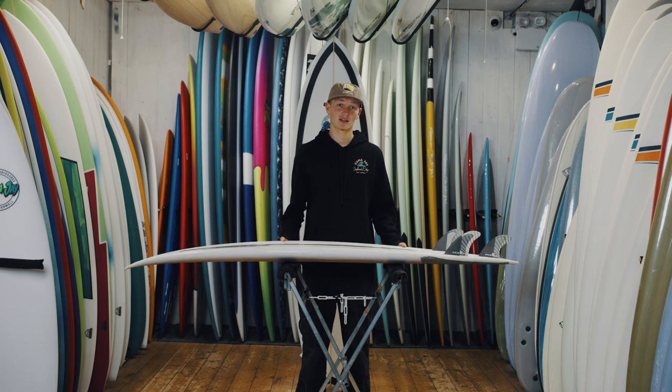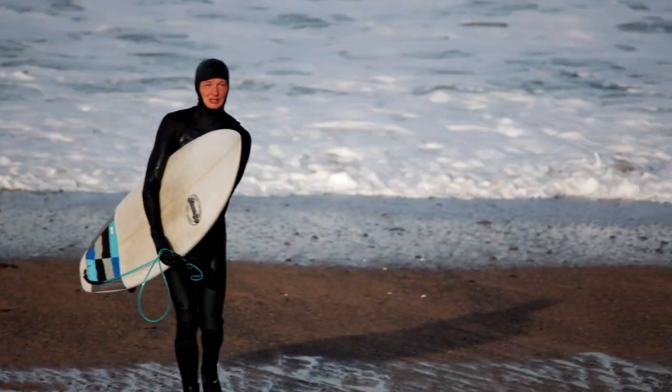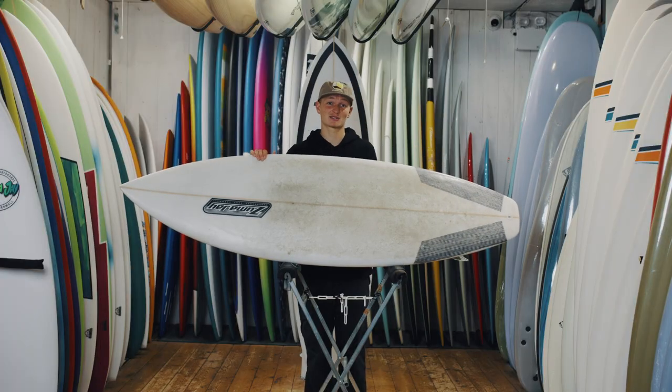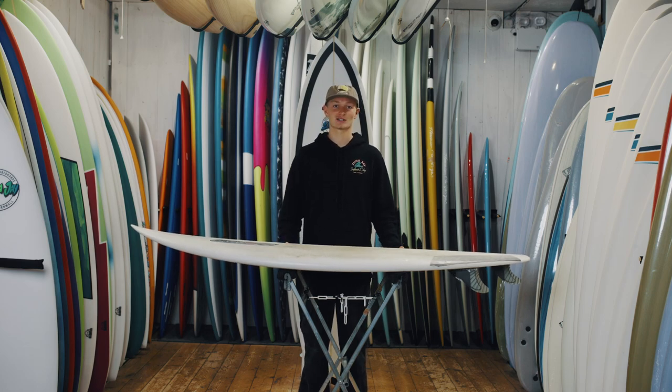I rode this Marlin in six foot but we make them in a variety of sizes up to seven foot plus to cater for everyone. You can get them custom in any size up to seven foot plus and any color. This one is here for anyone to try out themselves in our demo range.